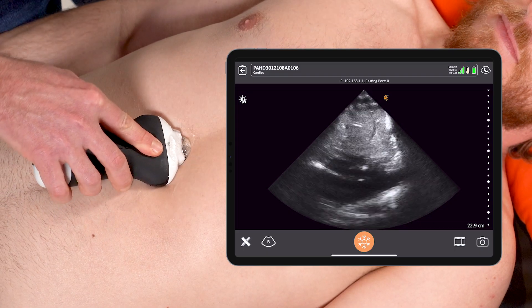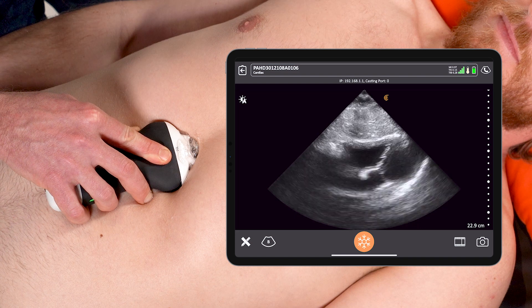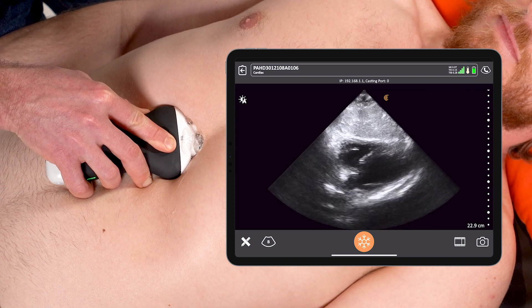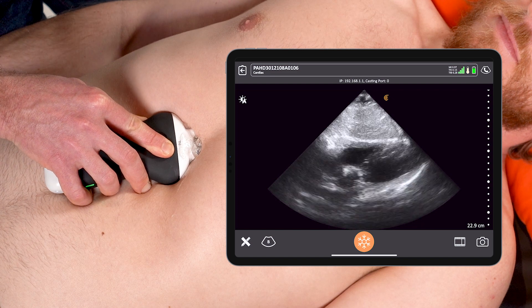To do the scan, I place the probe below the xiphoid process, generally aiming up towards the patient's left shoulder, and a bit of gentle pressure is required while keeping the probe parallel to the floor.